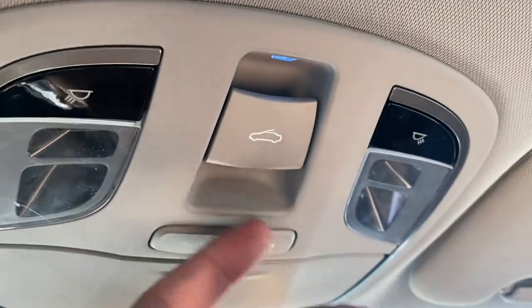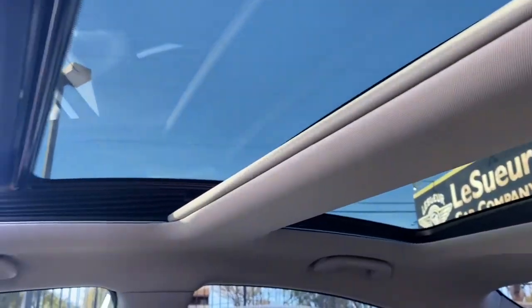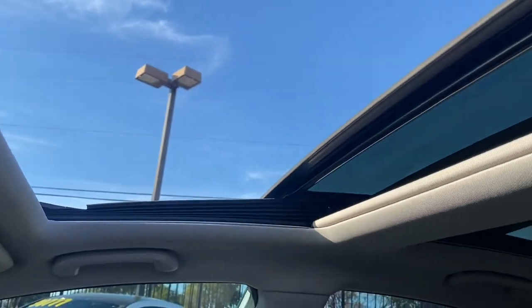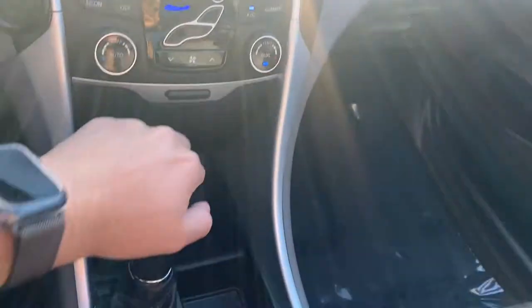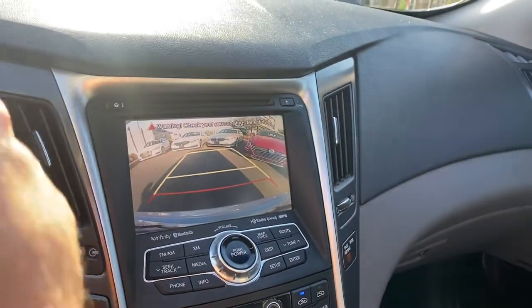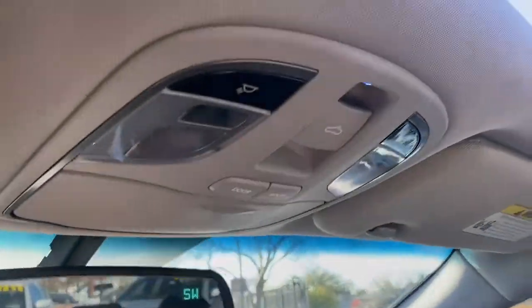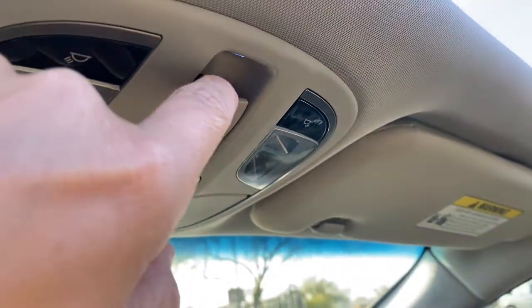Up on the rearview mirror we have HomeLink on the right, a compass direction display on the top right, and controls for the dual moonroof right up front — a pretty sleek moonroof. We've covered just about every inch of the interior. Throwing it in reverse shows you the backup camera — really nice picture with guidance lines that move as you turn the steering wheel. To close the moonroof, just push the control forward and it does it automatically.